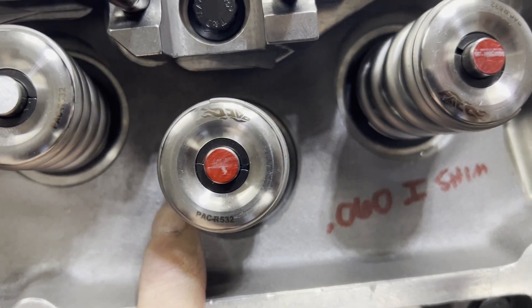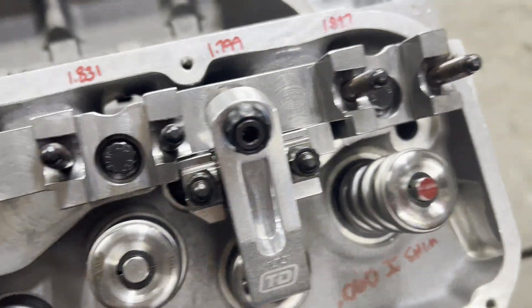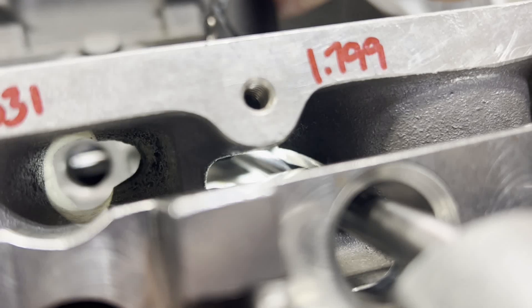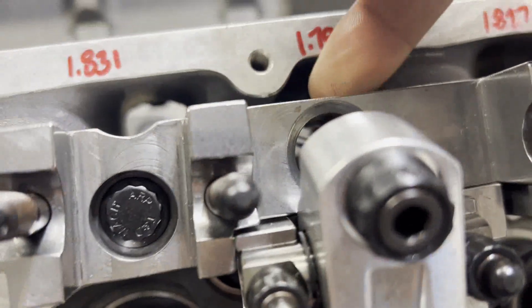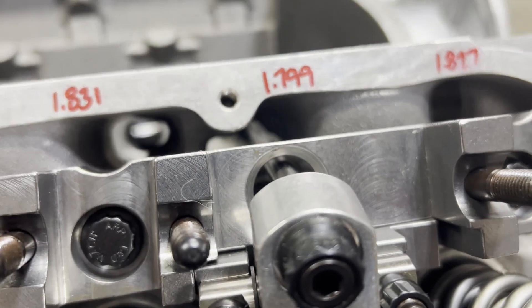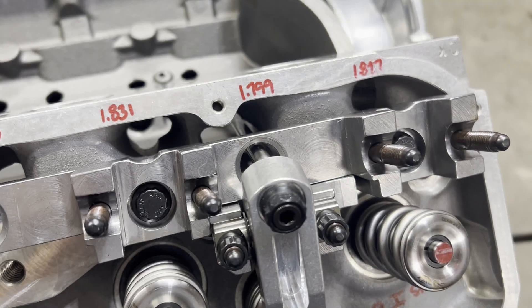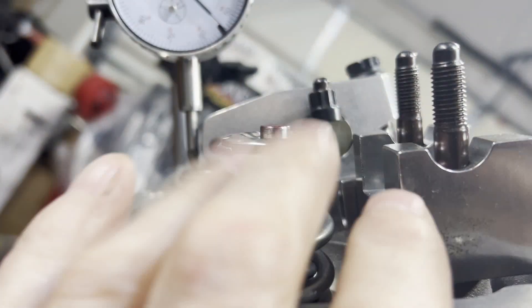With a 60-thousandth shim on the exhaust side, the pattern is wider than I'd like to see, so I want to go back to no shim. Here's how much room we have between the pushrod and the head - we've got plenty there. But the issue is going to be with the hole in this bar - there's just not that much room. This is a 5/16 pushrod. If we put this in the mill and clearance it just a little bit, we should be able to get a 7/16 pushrod in there, which is still pretty heavy. I'm going to take this back apart, check our pattern, and make a determination on pushrod length.